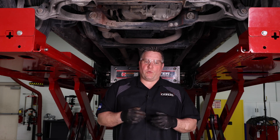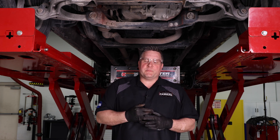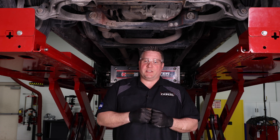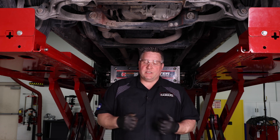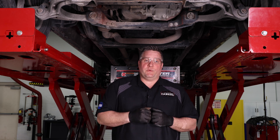They've had it at a shop already for a high-speed vibration and a noise over bumps around 40 miles per hour. We thought this would be a great tech tip because it's not a super common issue. We assumed the previous technician did a great job balancing the tires, but we went ahead and checked the balance anyway — it turned out fine, and we shook it down and didn't see anything obvious.